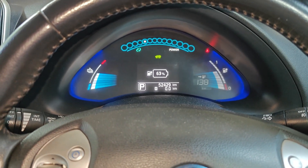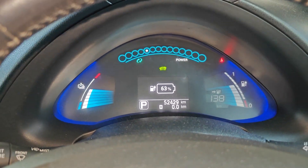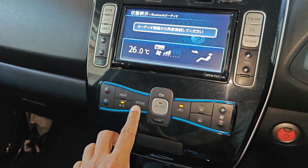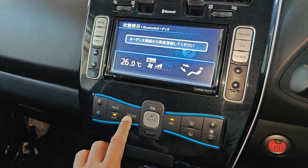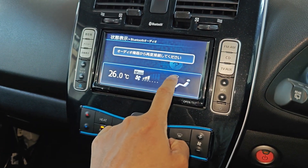Let's see how to turn on the DC fast charge limiter function. Right now my state of charge is at 63 percent. What you have to do is switch the mode to fan and defrost.